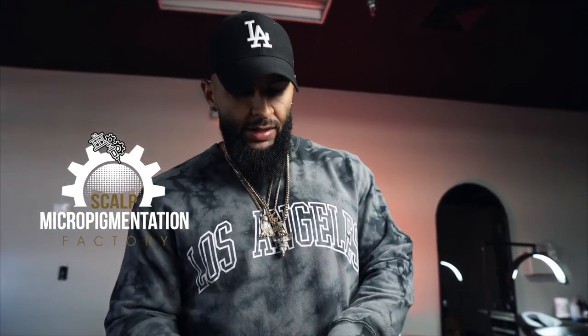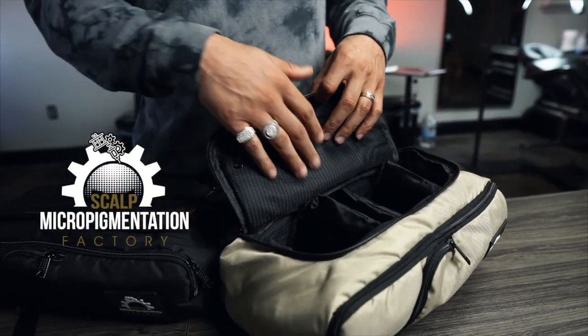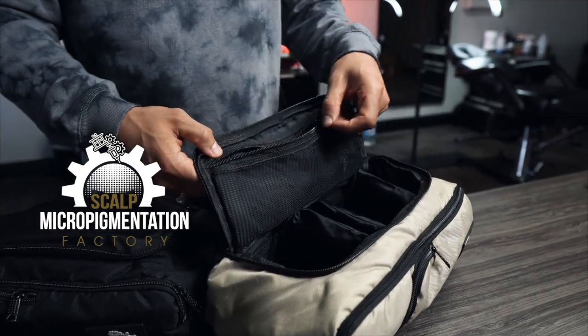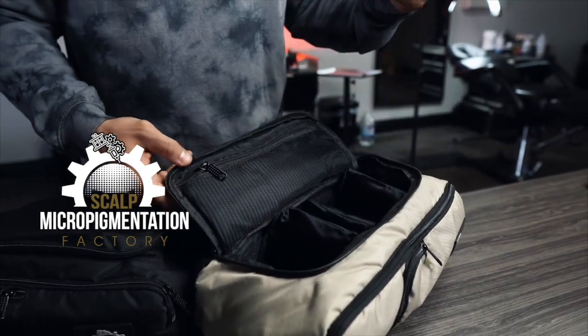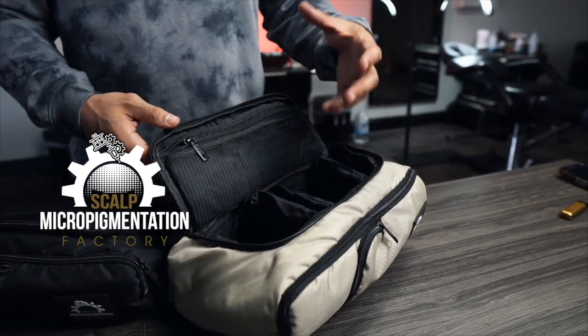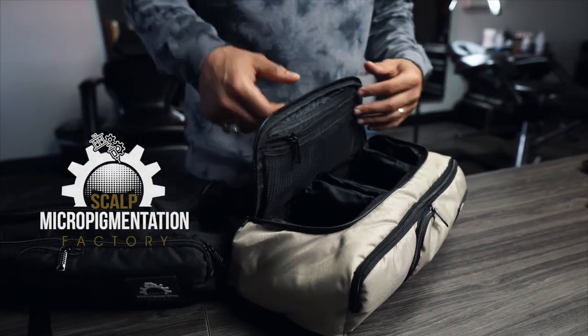You've got nice pockets on the outside where you can fit stuff like your razor blades, SD cards, anything that you want to use this bag for. Usually if I'm doing S&P, I'll put my needles in here, put my machine down at the bottom, and I'll have all my stuff like my green soap, all my wraps — everything fits in here perfectly nicely.